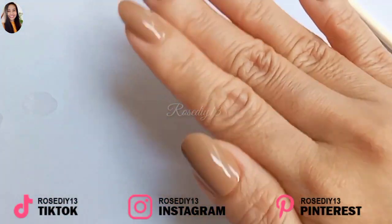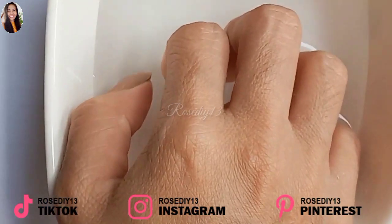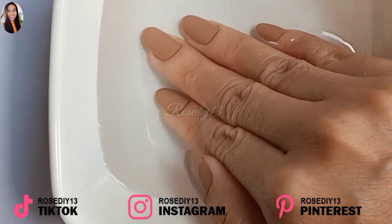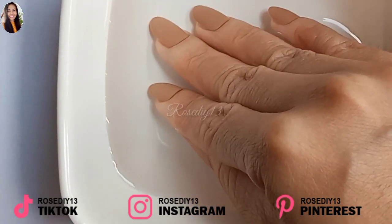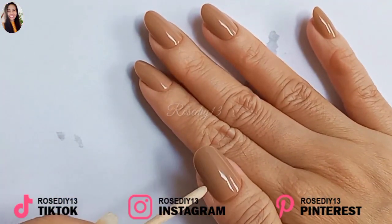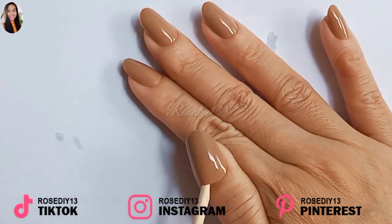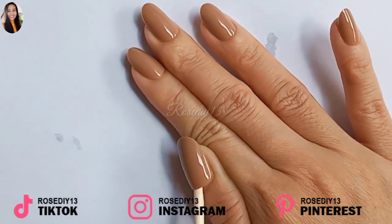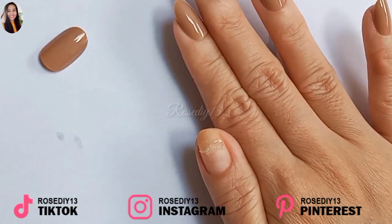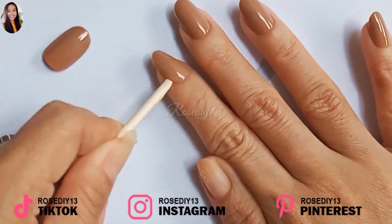Now I'm going to show you how to remove press-on nail tips. First, soak your hands in warm water or apply nail polish remover around the edges. Then use the mini stick to gently lift off the nails. Do not force or pull your nails off because it could damage your nails.